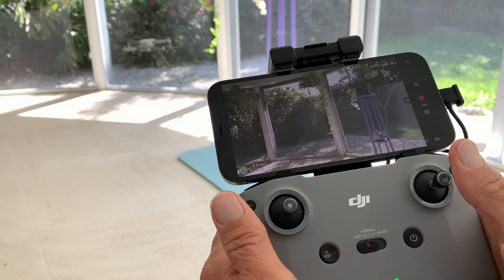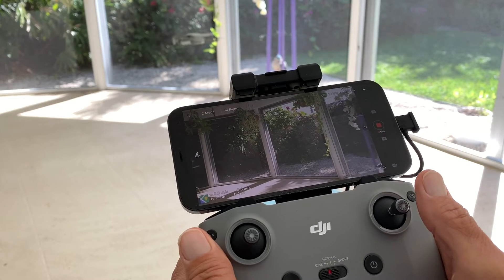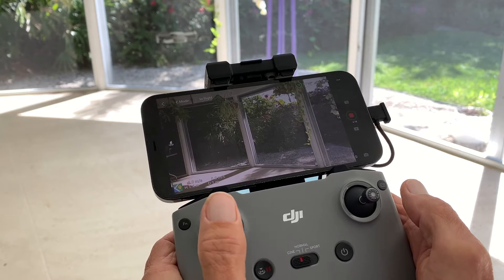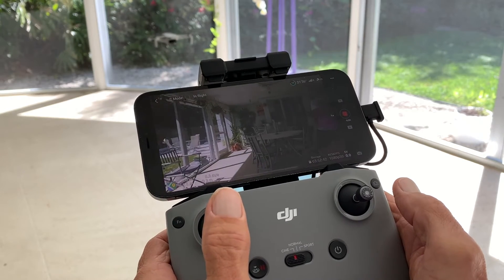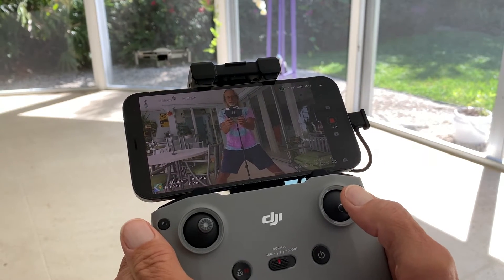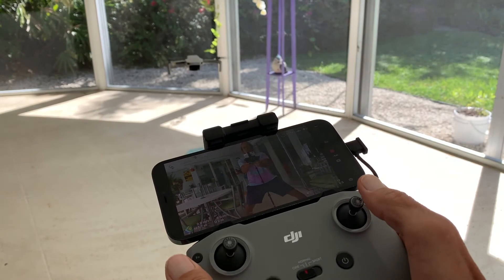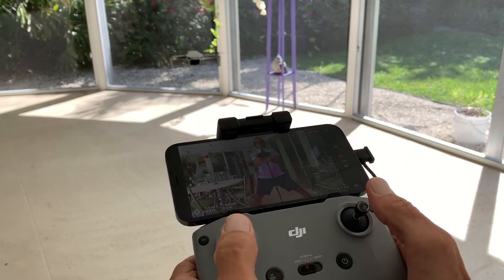I want you to understand something: when the camera is facing away from you, if you push this to the right it'll go to the right, if you push it to the left it'll go to the left, if you push it forward it'll go forward away from you, if you pull it back it'll come back towards you. But if you change the attitude of it and the camera is facing us, when I push forward it's going to come right towards you, and when I push back it's going to go back. If I go to the right it'll go to my left, and if I go to the left it'll go to my right. So watch — if I push left it goes right, if I push right it goes left. You've got to remember that.